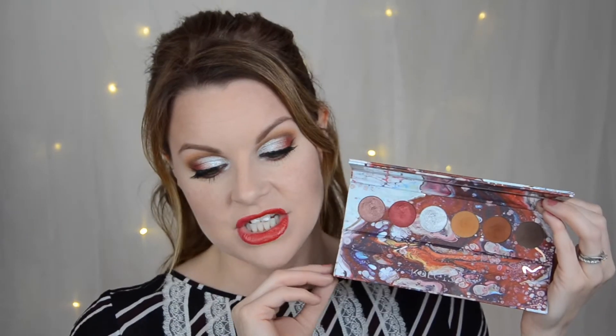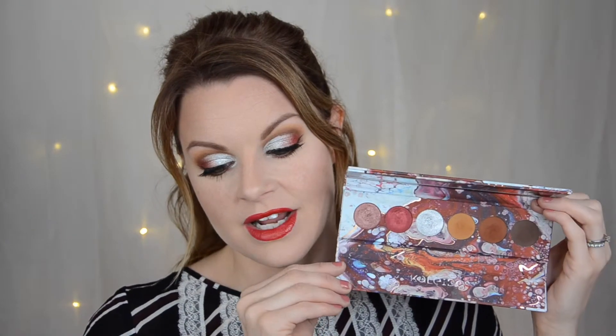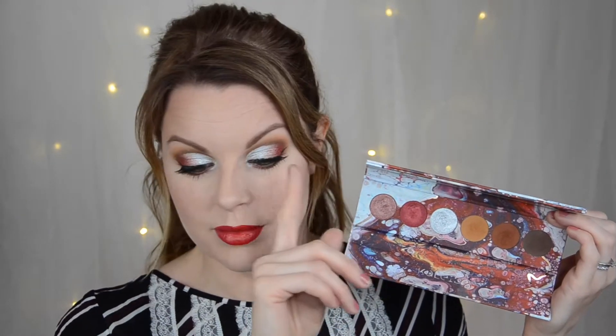I think this is a super pretty palette and I really enjoy the quality. I didn't have any real issues - the patchiness happened because I was blending too hard with my brush. I have to be a little more light-handed. I did go in a little bit hard and it got a little patchy, but I don't think that's an issue if you're just a little more light-handed. That was my fault because I didn't have any problem with the other eye.